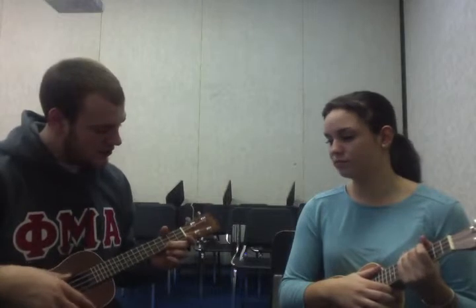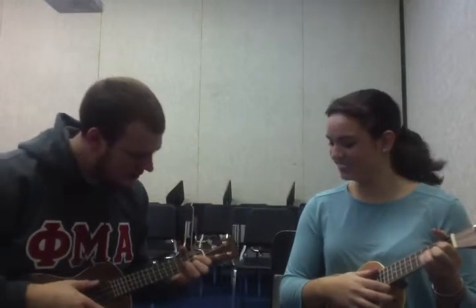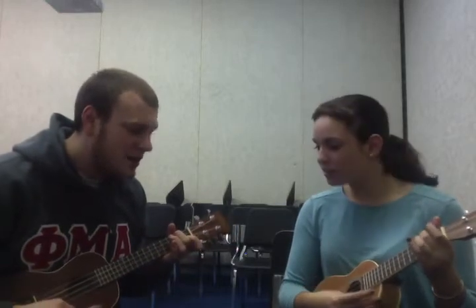Ready? You put your middle finger down on the third space on the bottom string — that's C. And then we're going to put three fingers down like a triangle — that's G. And then we're going to do A minor: one finger down.